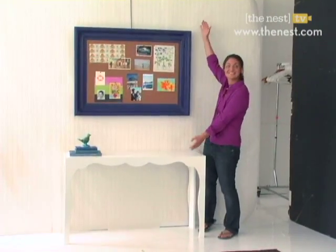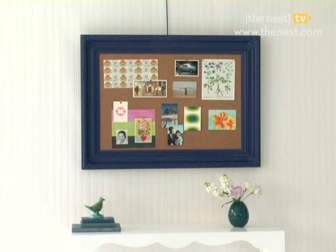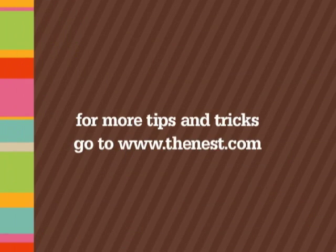Finally, pick a spot on the wall and show off your masterpiece. For more tips and tricks, go to thenest.com.